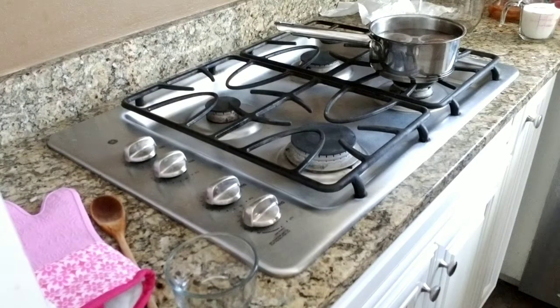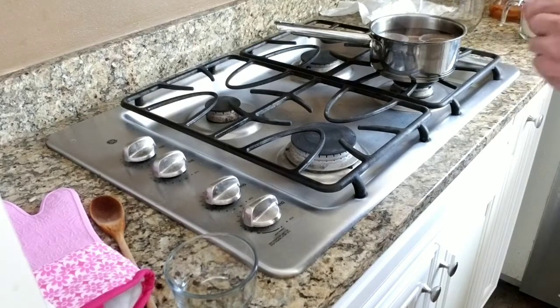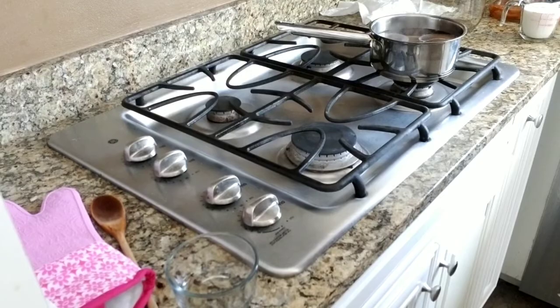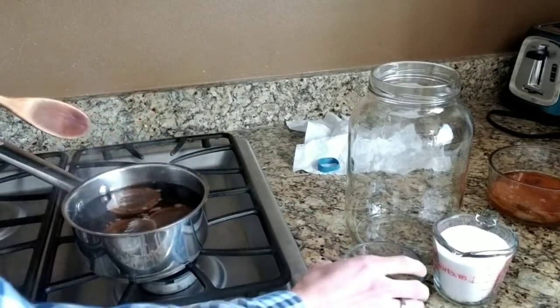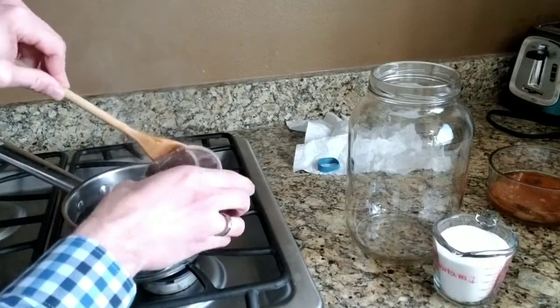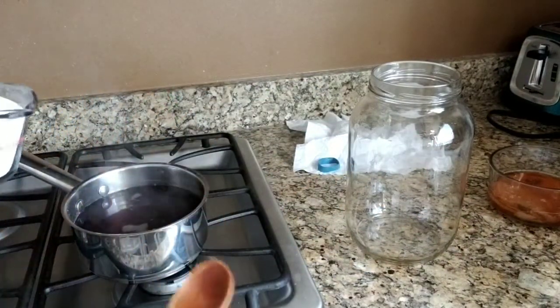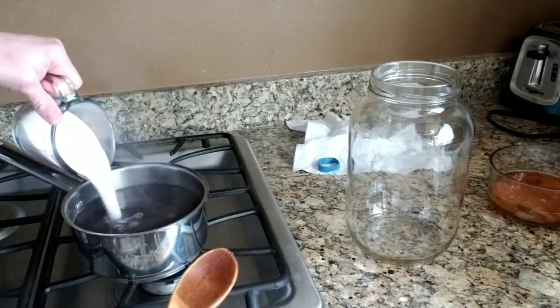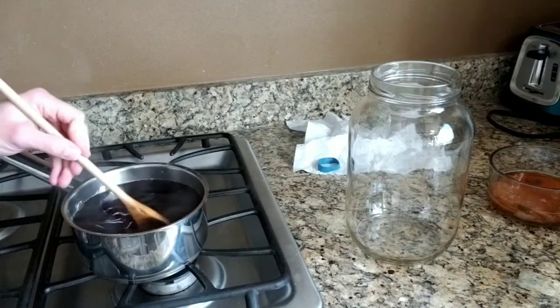After getting the water boiling, put it on another burner and put the tea bags in. I usually like to set a timer and come back in five to six minutes. Our tea has been steeping for about five to six minutes. Now we're going to remove the tea bags, then add our sugar and stir it until it dissolves. I usually like to spread it around a little bit and stir for about a minute or two.